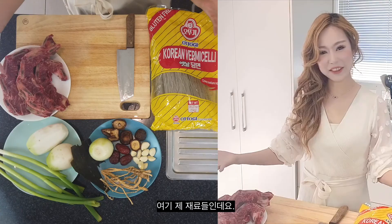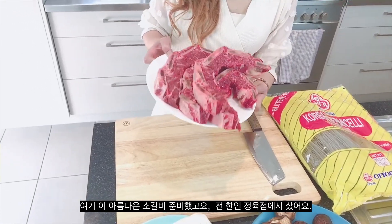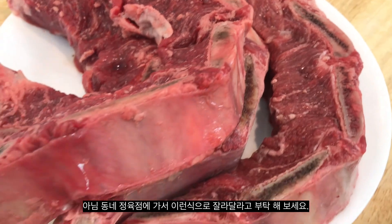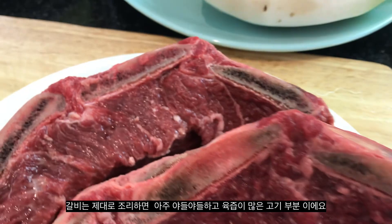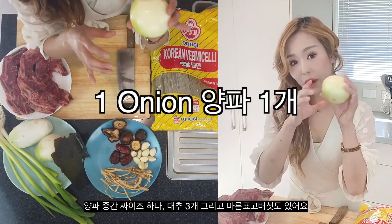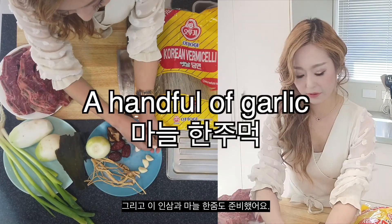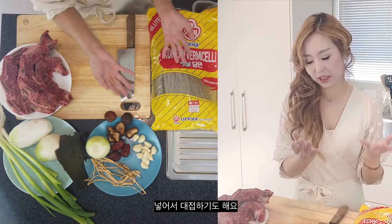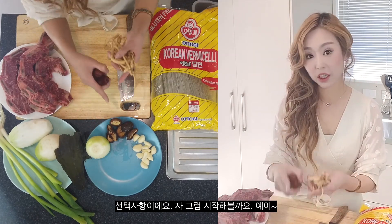So here are my ingredients. I've got these lovely beef short ribs that I bought from a Korean butcher, or you can go to your local butcher and ask them to cut it like this. They are very tender and juicy when braised properly. I've also got three onions, some Korean cabbage, kelp, one beef onion, three jujube, dried shiitake mushroom, ginseng, and a handful of garlic. Optionally, you can also add Korean bamboo vermicelli noodles when you serve this kalbi tang. The ginseng, jujube, and shiitake mushroom are all optional.